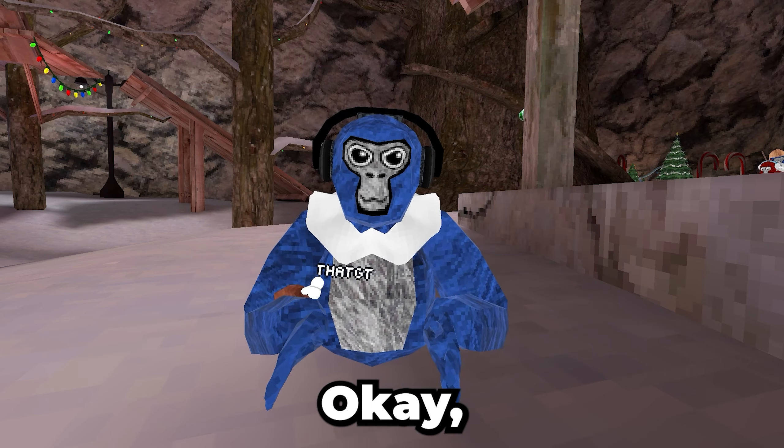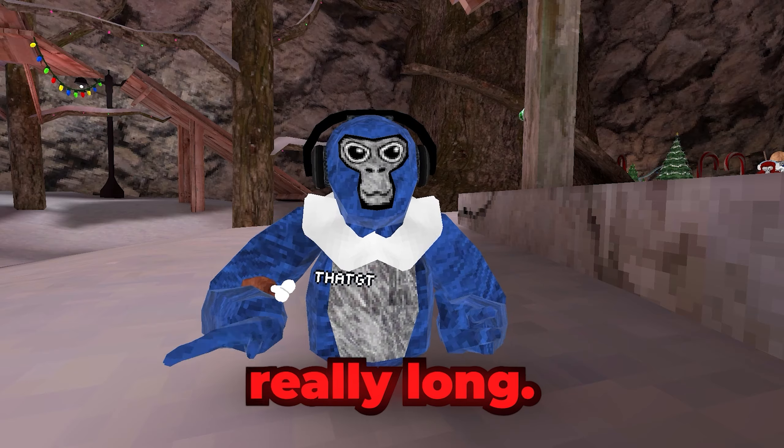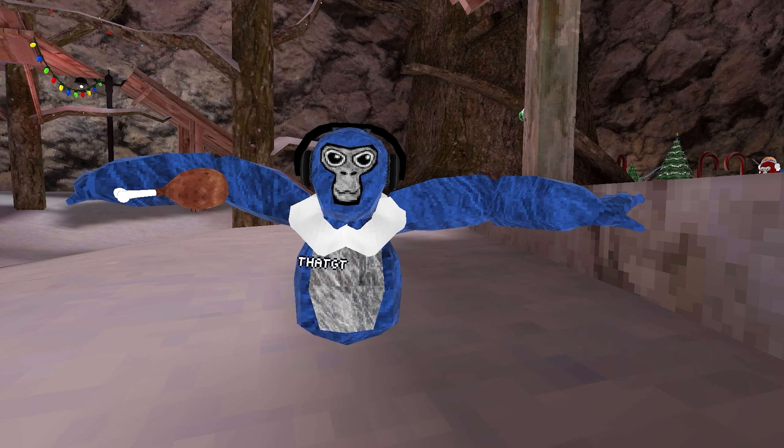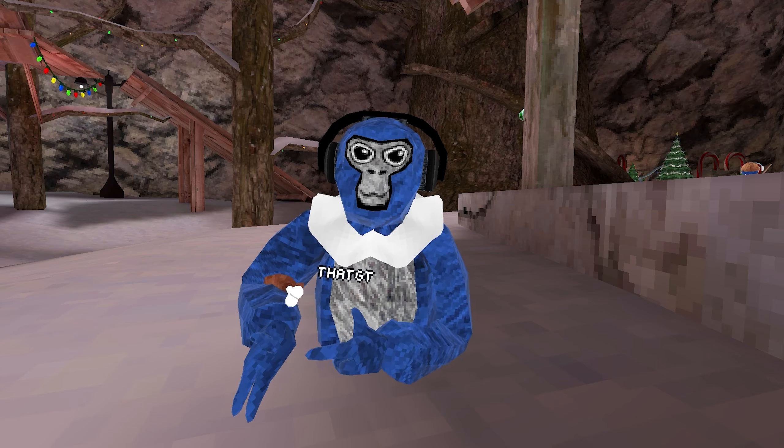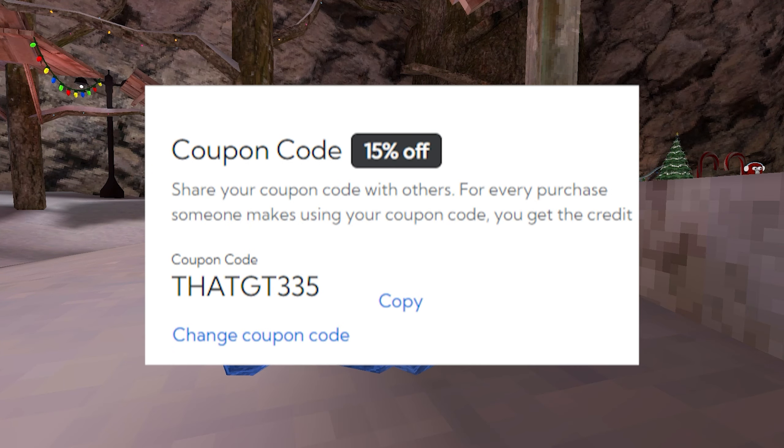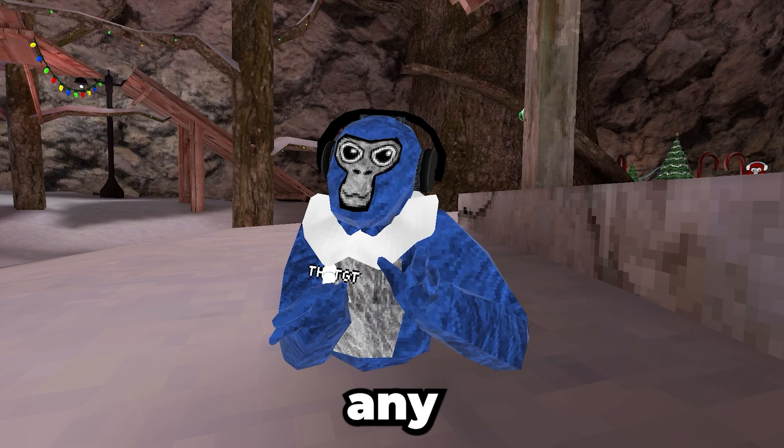Let's get on to the extendable controller grips. Basically, these things make your arms really long. This is what my arms look like when I have them on — they just give you long arms, and they're really cool. Thanks Zyber for sending these packages out. If you use coupon code THATGT35, you can get 10% off on any product.